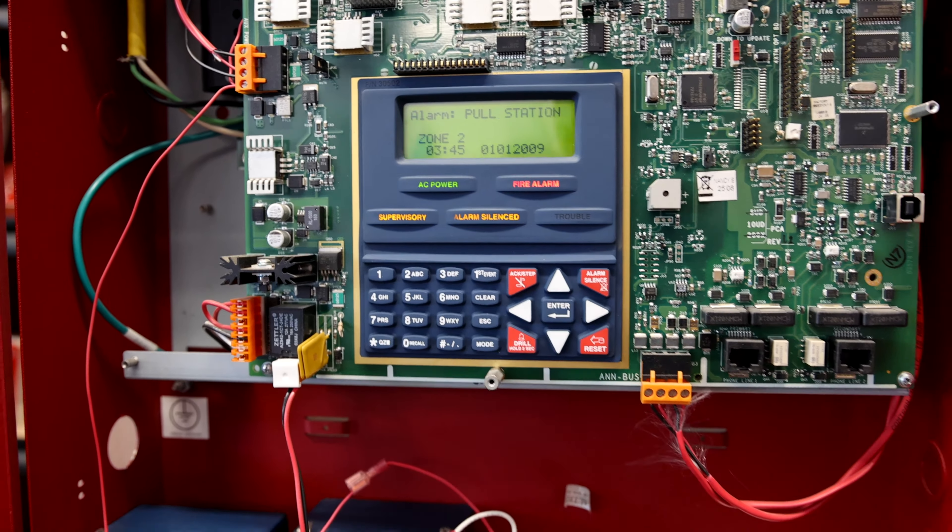I think that's going to conclude today's test. We'll go ahead and close up the main fire alarm control panel, the ADT Unimode 10 UD as it's called. Thank you all for watching — rate, comment, and subscribe. If you found any of this interesting, definitely go check out some of my other videos too. Have a great day everyone.